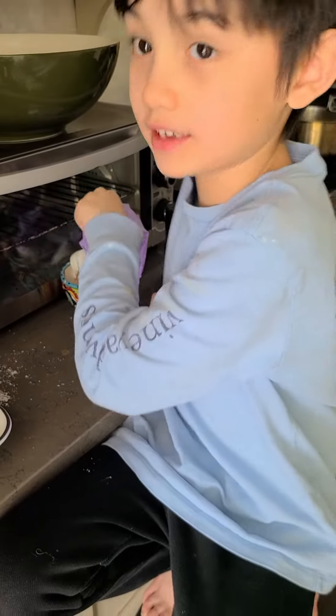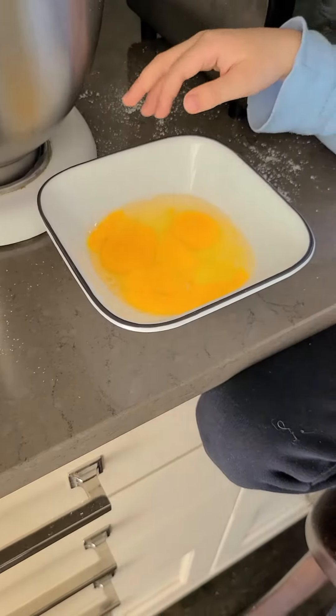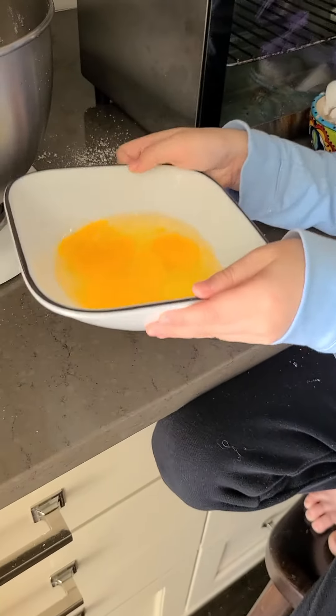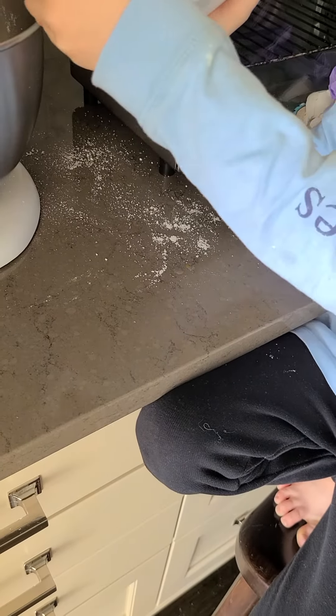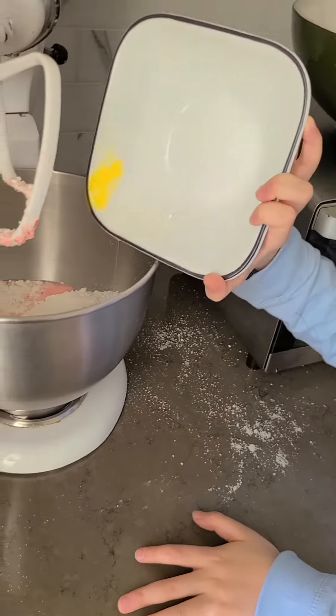Okay guys, we're done cracking the eggs. Here, look. Okay, now let's pour it into the thing. Ready, guys? Whoa, slow poke.